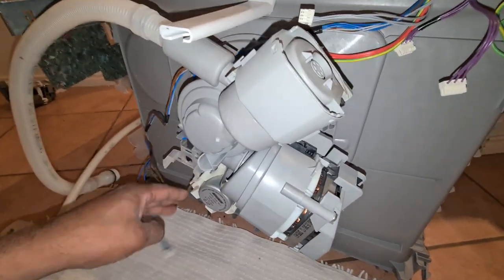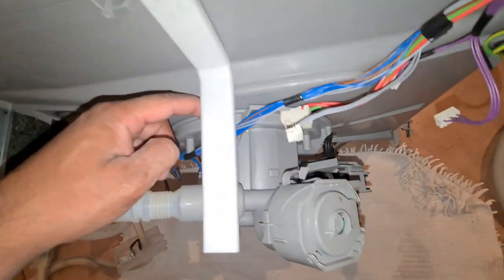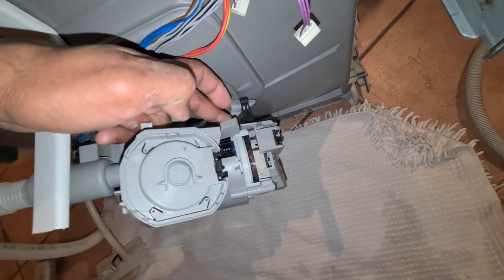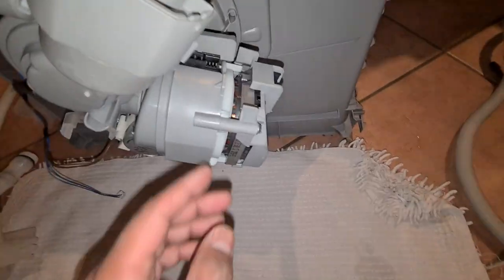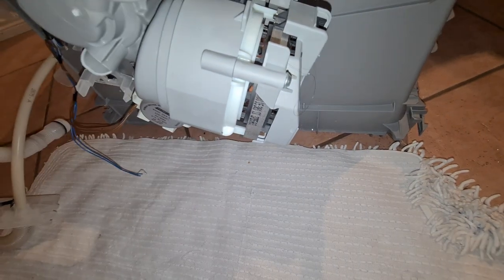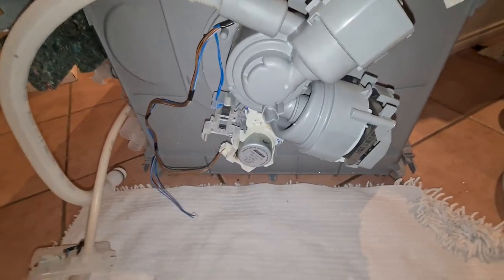If you choose to, you can also remove the sump assembly. In this case the sump assembly is pretty good — there are no leaks. Usually you'll see a leak that comes through up there, goes over this channel, and gets underneath the motor, and the water gets in and blows up the heating element. In this case it's just gone as an open circuit.